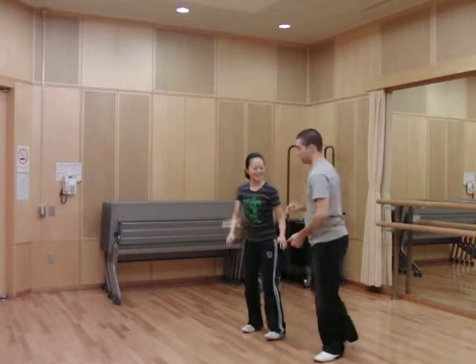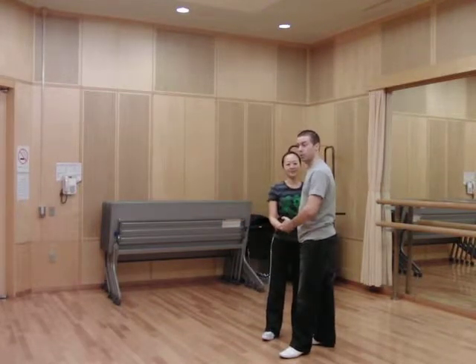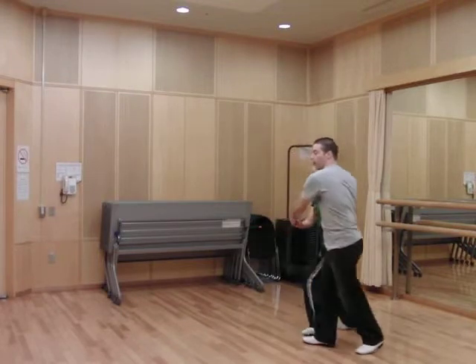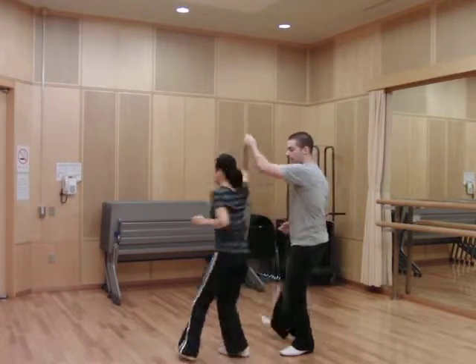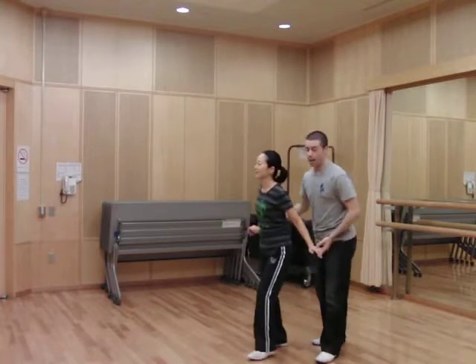We're going to do that from another angle so you can see it. Remember, guys' footwork and girls' footwork is different. I'll say the girls' footwork: rock, step, kick, step, kick, step, rock, step, kick, step — one. Like that.